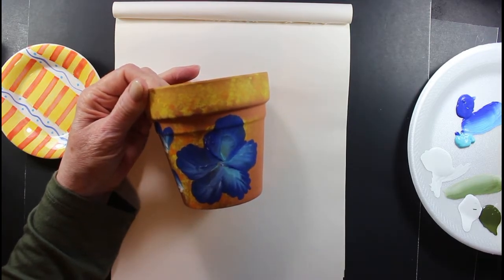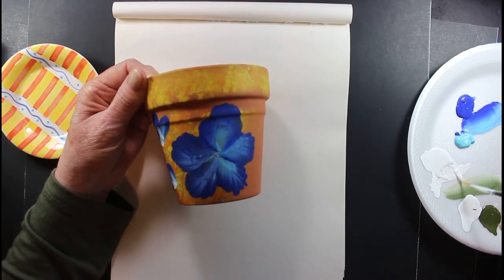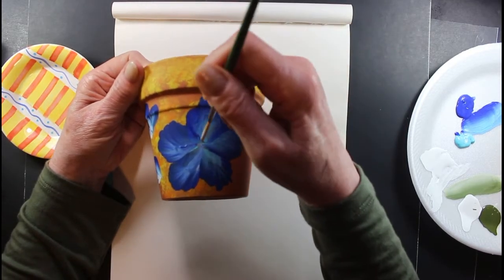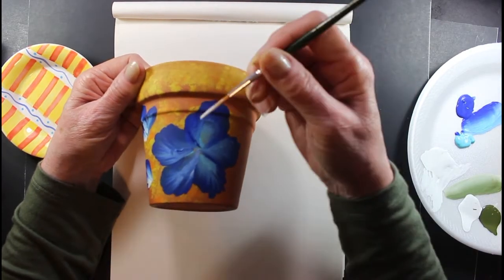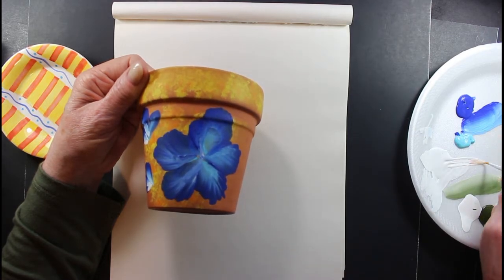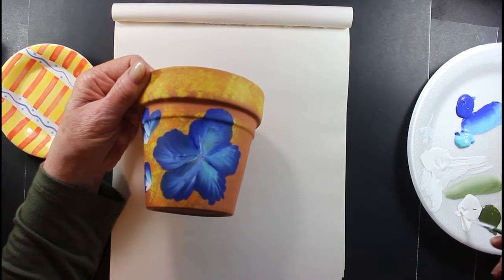I'm going to take my liner brush now and add a little bit of water. I'm going to drag some white into it from the center — it should be very thin. Oh, it might be too thin, sorry. Let's see — not too thin right now.